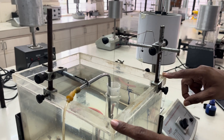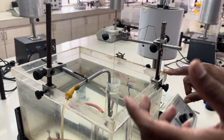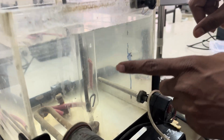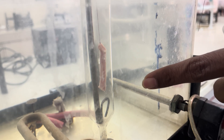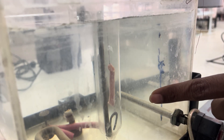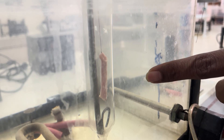First, you have to take the muscle. The muscle is tied to the muscle holder, as shown here, and it is attached to the aerator. You can observe that the bubbles are slowly going in an upward direction, which will provide oxygen to the tissue.